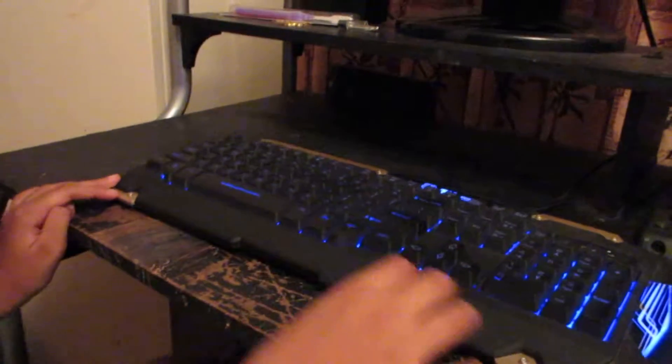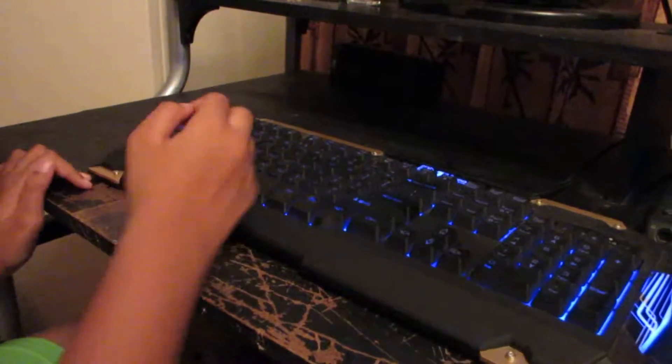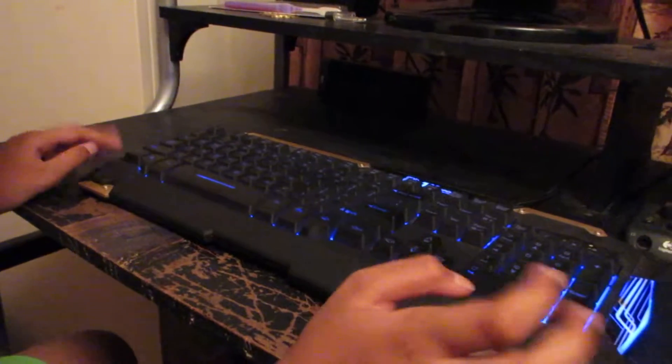My only problem is you can't see it that well. I know there's light, but even in the dark the etching isn't very good. Only on some keys like the shift key can I see it, but mostly there's not.